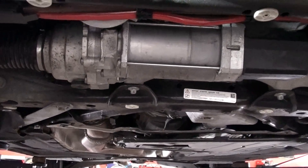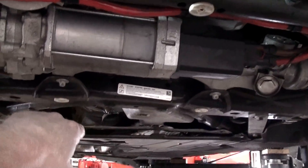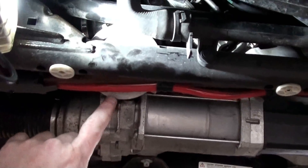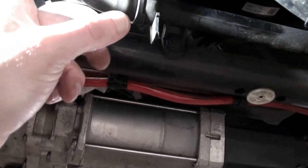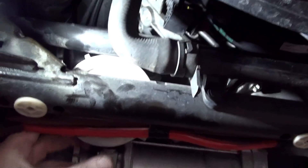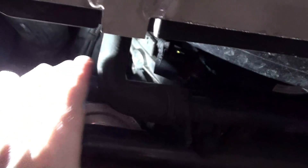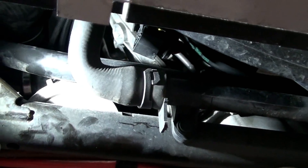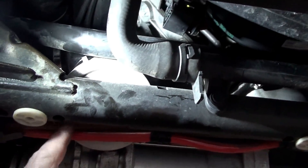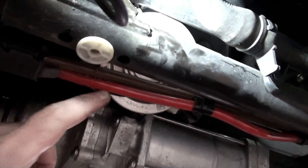Forgive the background noise — this is a working shop and they're busy in here today. After pulling the lower cover off for better access, you can now see the bottom of the water pump. There are three bolts — two on the bottom, one on the top. Pull those to pull it down and out of the way. It's difficult to see the solenoid right now because it's up and behind the water pump, but now you can get direct access to all three of the bolts on the solenoid. The water pump has been pulled down and is sitting out of the way.